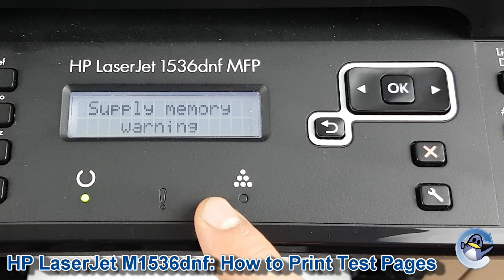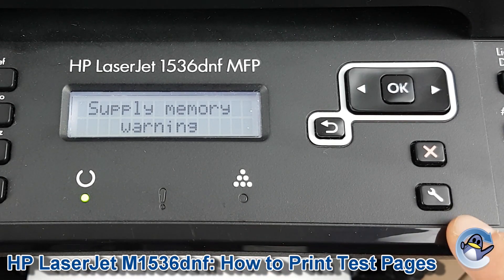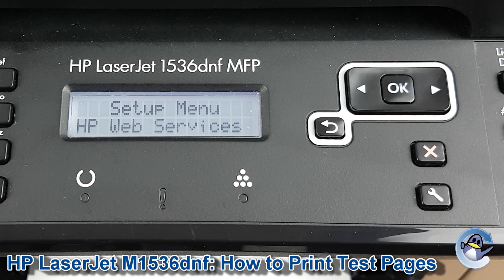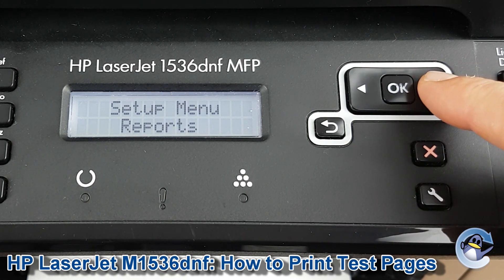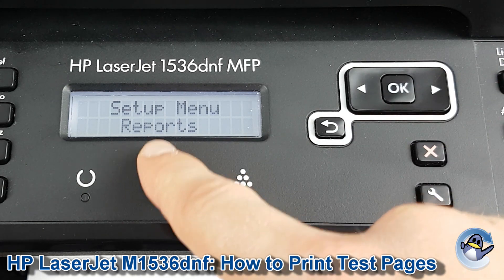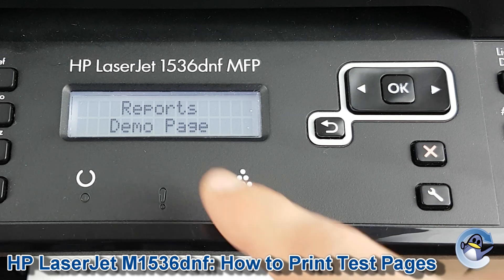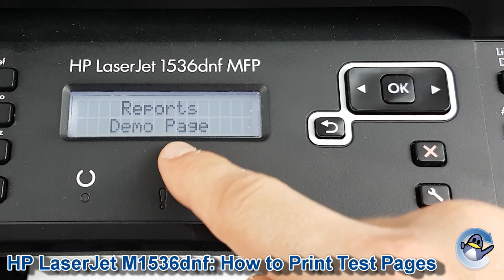First of all you need to be on the main screen of your printer and then you just press the spanner button down here to be taken into the setup menu. We're going to move ourselves along using the right arrow just that once until we get to reports, press OK to go into reports and the option we need comes up straight away which is demo page.